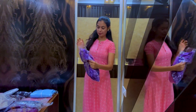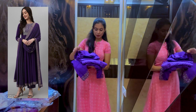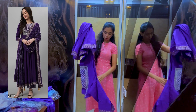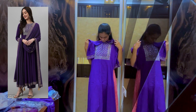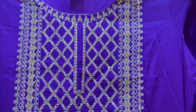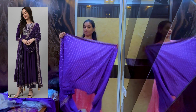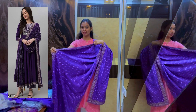First, we have a purple dress. This is a pant — very soft material. There is a top with a very good design. This is very soft. I have a dress and the length is very good.